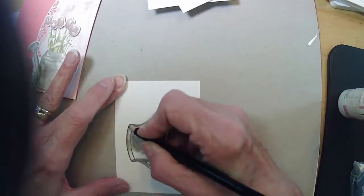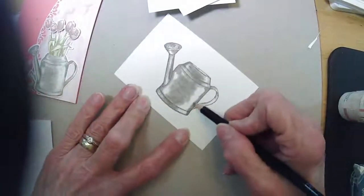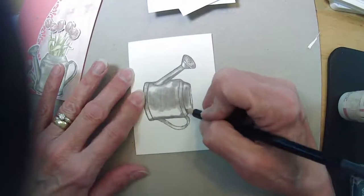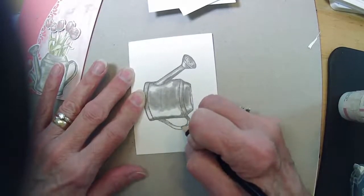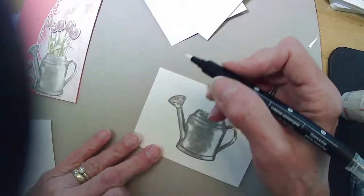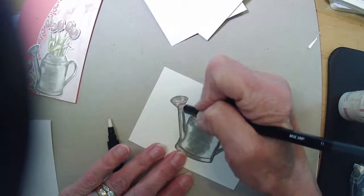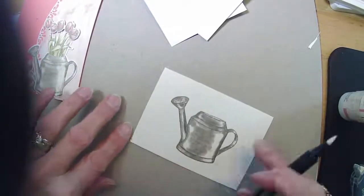Look at that artistic ability — just scribbling that right over, nothing fancy. Just adding some watercolor pencil to it and then the wonder pen. I didn't do the little spout, did I? Actually, that has enough ink on it — I might not want to add any more to that.